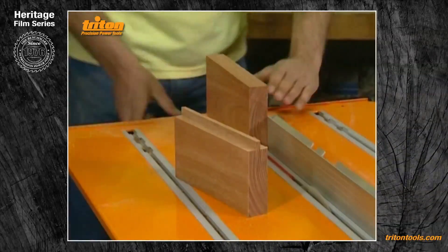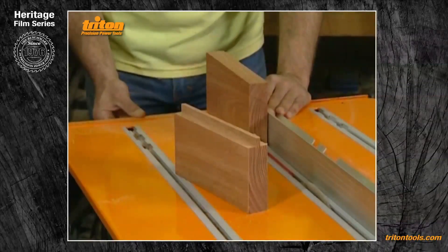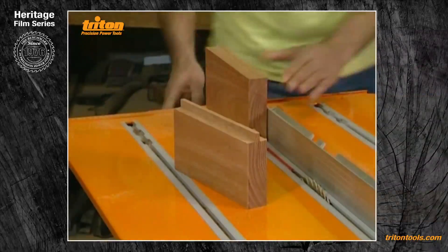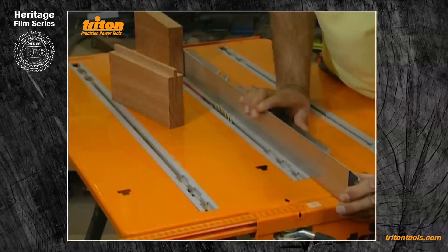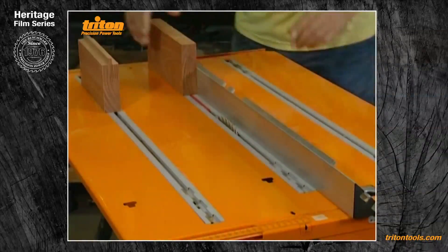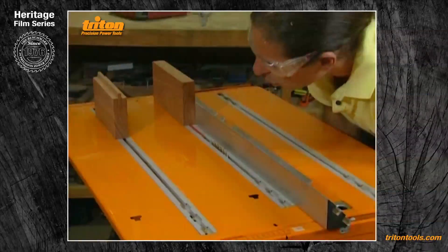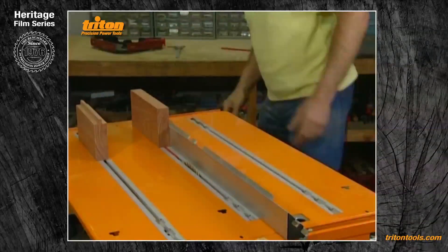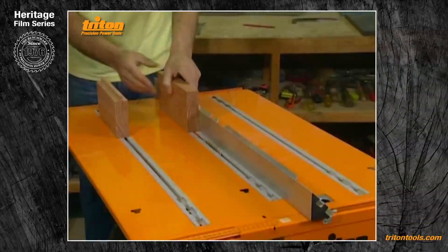That tongue must be dead central because I did two identical rebates. Now I'm just moving my fence out by the thickness of my saw blade — two and a half millimetres — and I'll try my groove. Just before I do, I find it's a very good idea to slightly raise the saw blade; it gives you a little bit of room for the glue to come into when you finally glue it together, and it stops it binding up and holding the joint slightly open. Just raise the blade about half a millimetre or so.